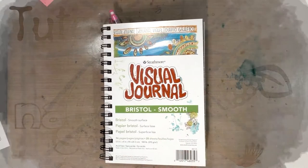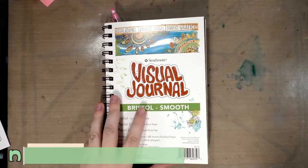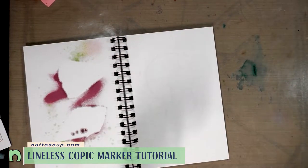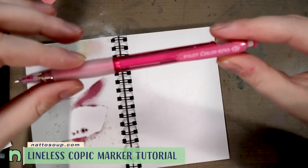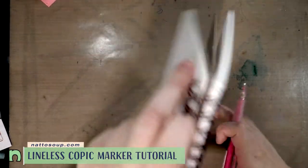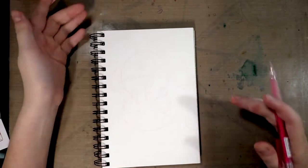Hey guys, today we are going to do an alcohol marker and colored lead tutorial. We're going to be using the Pilot Color Eno in their pink, and you guys can find links below in the description for everything you're going to need. Hopefully my camera will be able to pick it up, and I'm going to zoom in.